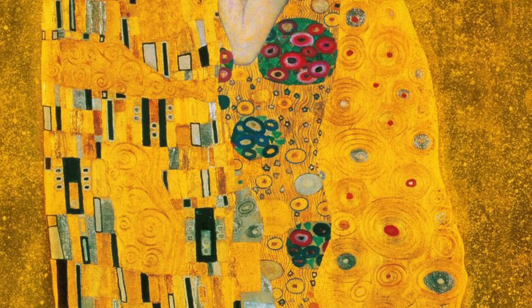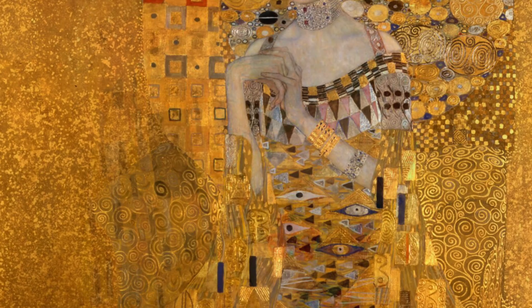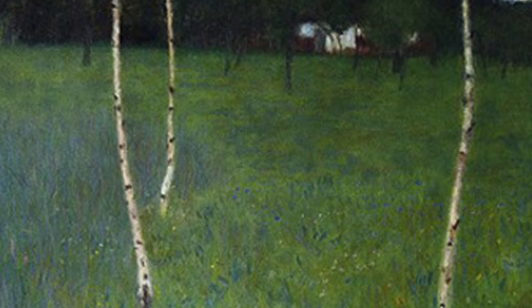He is mostly known for his paintings of people, and the way that he uses gold — sometimes actual real gold in his paintings — and the way that he uses pattern almost like a quilt or fabric. But those aren't the paintings we're talking about today.